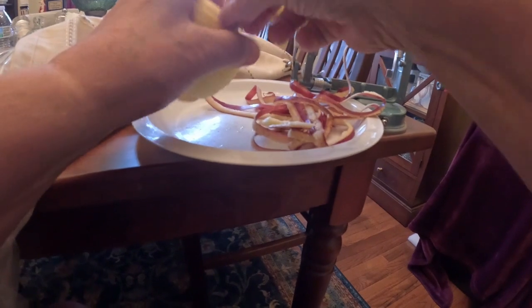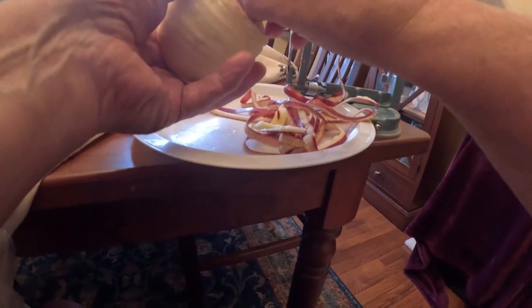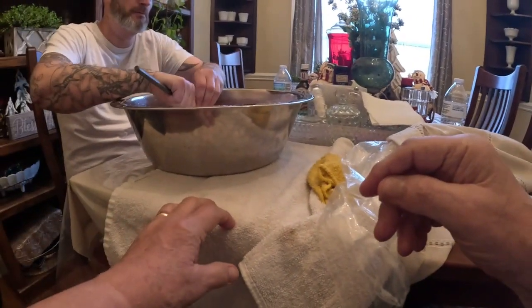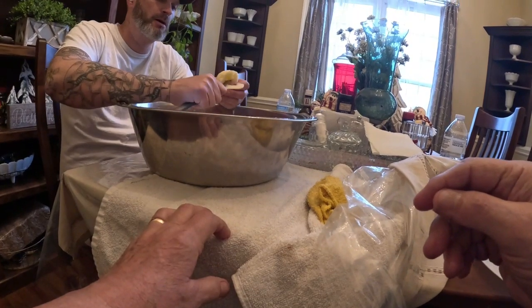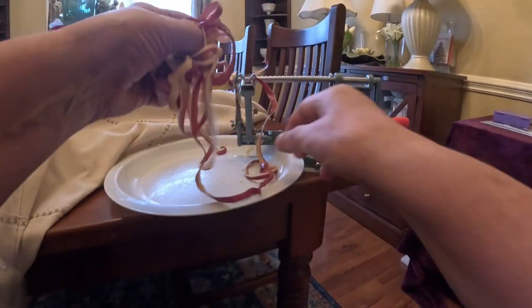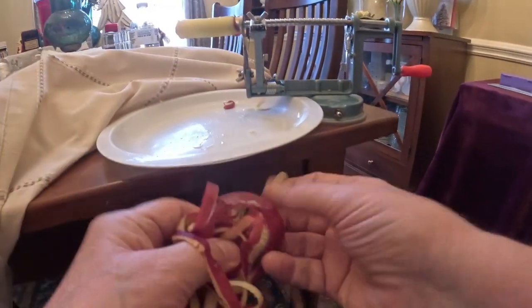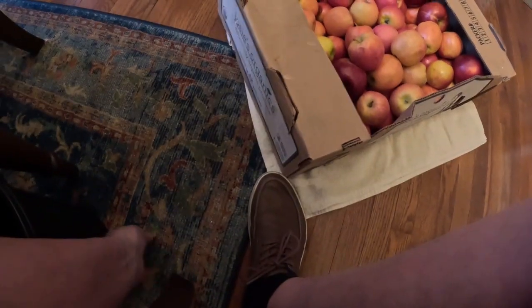I've got my son Ben helping me — he cuts them up a little bit over here and drops them back in the water. It's got lemon juice in it so when it goes in there to his mommy for canning, they'll be ready to put in the jars. We work together sometimes doing some of this stuff.